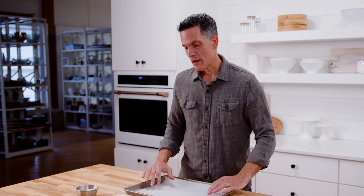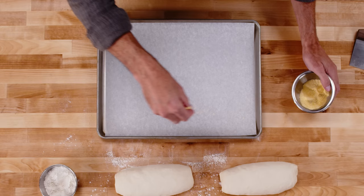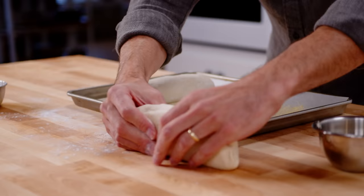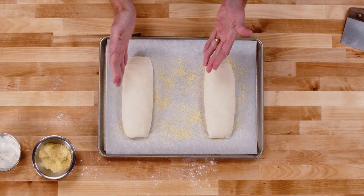Now I'm going to put them on a tray and let them fill with air again. That does a couple of things: it allows them more time to gain flavor, and it will also help with their final size when they come out of the oven. I'm going to put a little bit of cornmeal down — you could also use semolina. The cornmeal is for flavor, a little bit of crunch, and it'll help the loaves release when they're done baking. I'm trying to make them roughly the same size — if they're the same size, they'll bake more evenly.